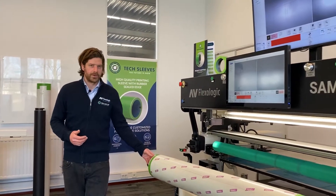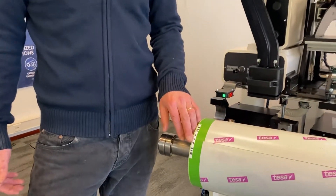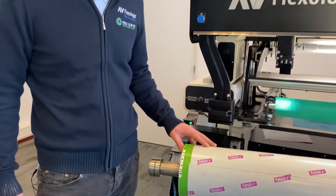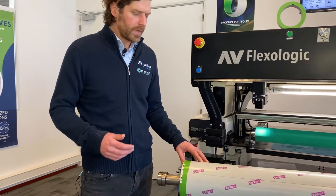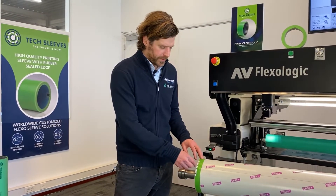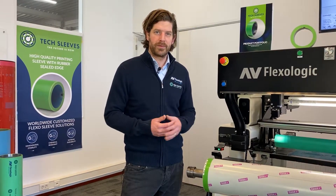The EZ-REC function is a zero setting for W&H printing presses. It's a sticker which is placed on the edge of the sleeve. The mounting machine uses the reference to the center of that sticker as the zero position before it starts to mount the plate.